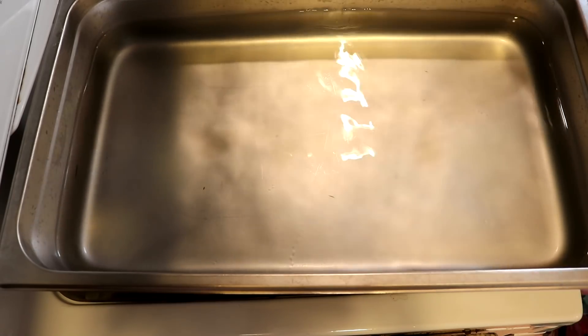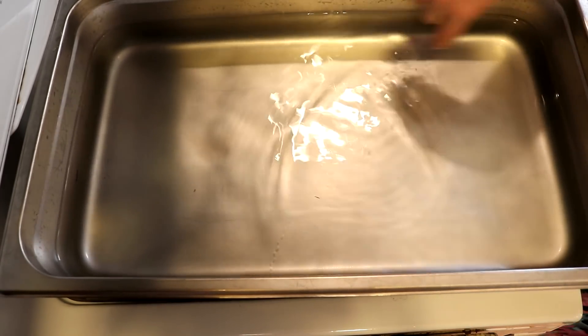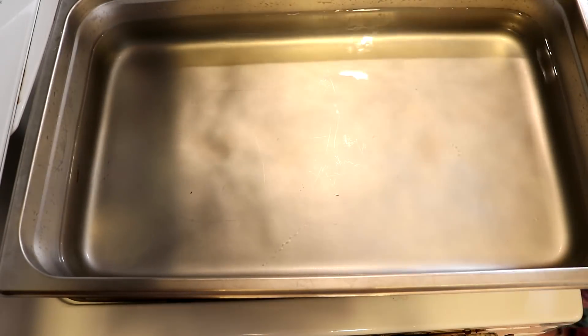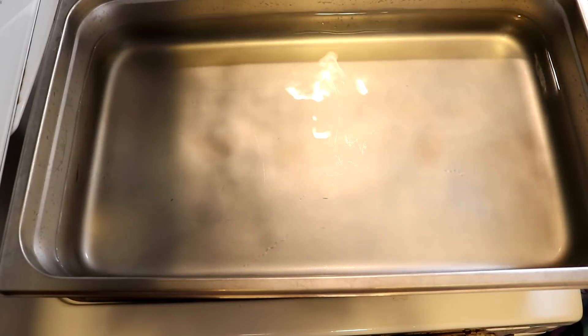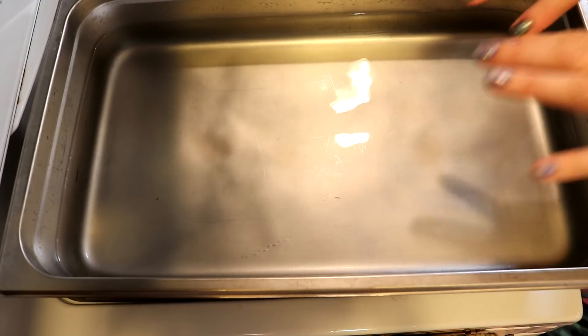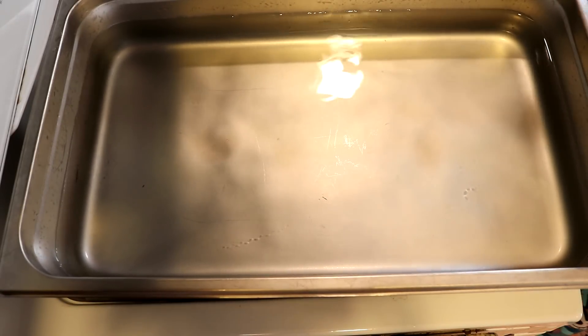So today we're going to try to exaggerate that. Today I'm only going to have one burner on. We're going to set up the whole dye path to do some kind of semi-solid slash tonal type colorway, and then we're just going to turn on one burner and see what happens.